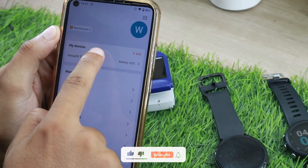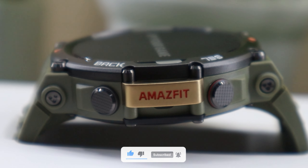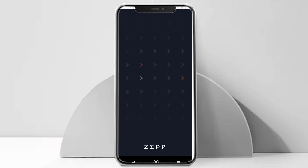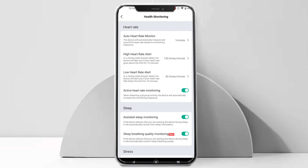Hopefully all the doubts you had related to heart rate accuracy would have been resolved by now. Now let's talk about some heart rate settings that you can use to track your heart rate on your T-Rex 2. All the settings I am about to show you can be done using the watch as well, but I'll be showing it using the Zepp app.